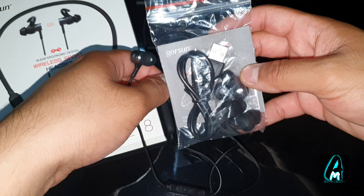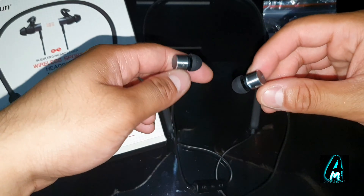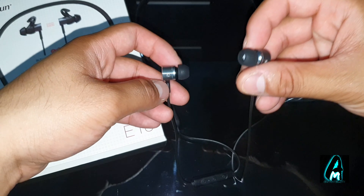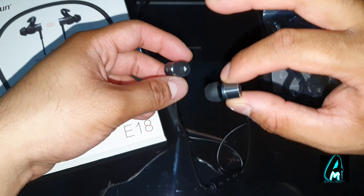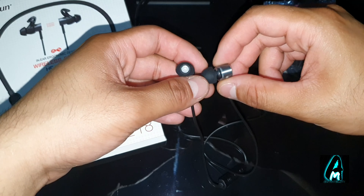These earphones have excellent build quality — you can see the nice rubber-style design. There's also a slight magnetic design, and these earphones should last you a good while. It also comes with spare earbuds designed for going to the gym and similar activities.